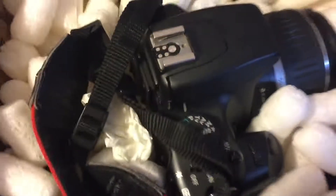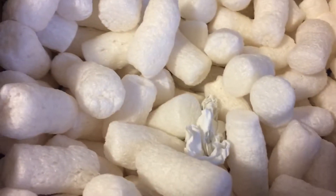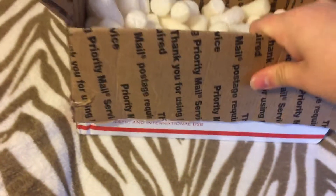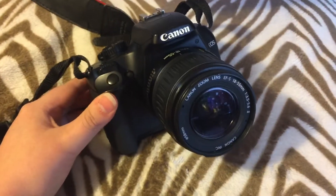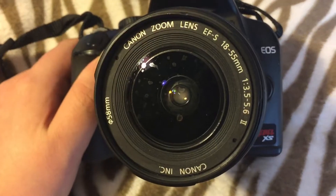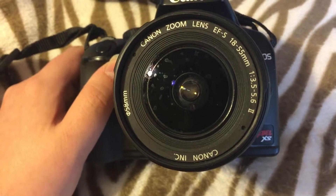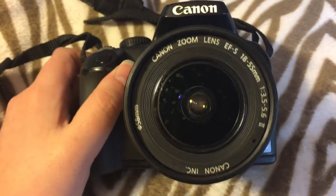There's Cheeto chips in here as packing material. There's the box, and now here is the camera. And the lens — it's an 18-55mm lens.